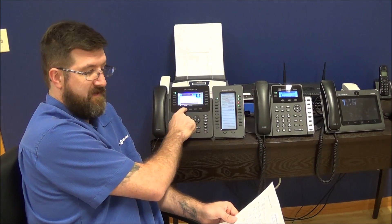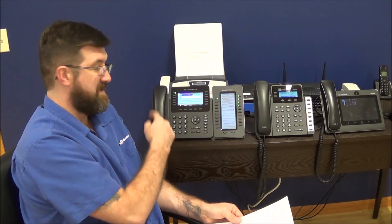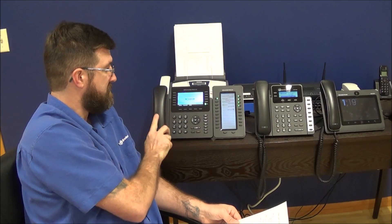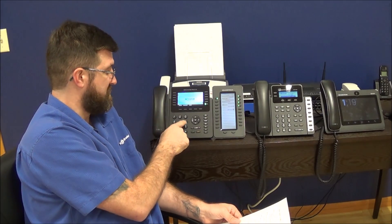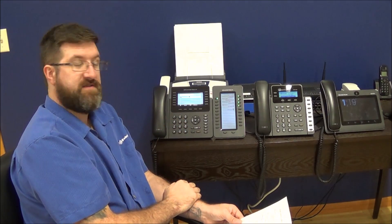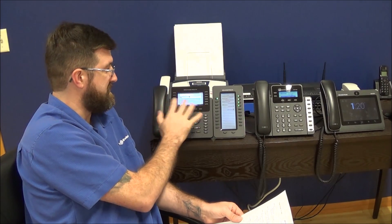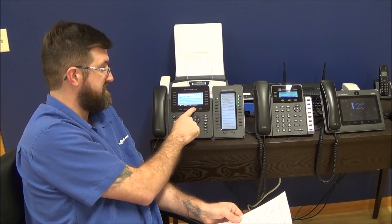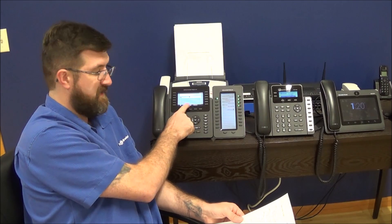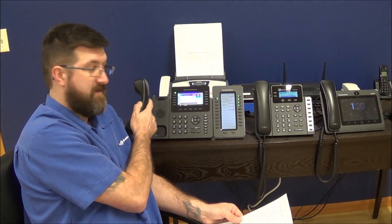To place a call, it's very similar. You don't have to get a dial tone anymore — you can if you want and then start dialing. You can pick up the handset, get a dial tone, and start dialing. Or you can just dial the number first. You can type in your number, and if you need to make a correction you'll be able to backspace and punch in new numbers. When you have it all punched in, you can press the dial soft key, press one of the phone icons, or pick up the handset and it will call that number. All of them will work.